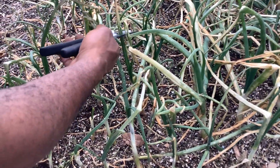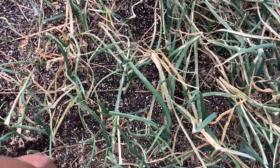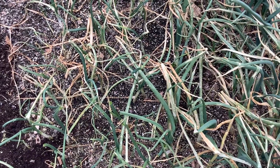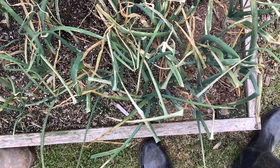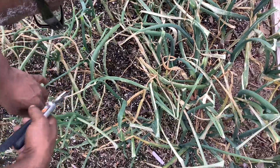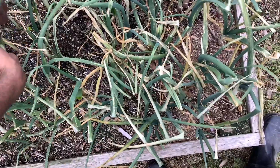Come on baby, let me baby you up. Get you out of there. There's a lot of them to be doing this, you know what I'm saying? I'll just cut them. If they grow back, they grow back. If not, they don't. I command them to live. I want them to live. If they don't, we can put some more down real quick.